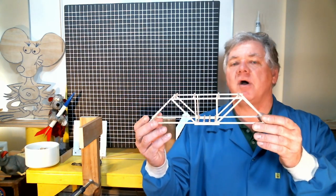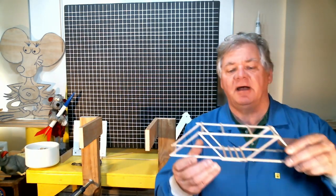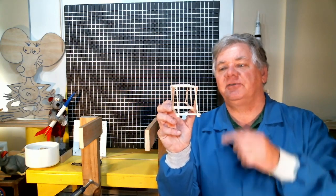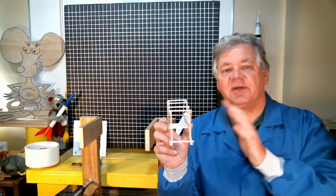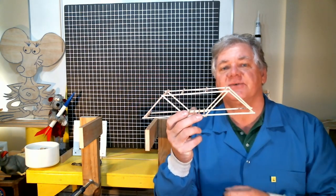I've got two truss bridges. This is the one I've analyzed — you'll notice it has vertical members in the structure. The second truss bridge is the same configuration except it does not have those vertical members. If you look at the end of the bridge, there are no diagonals connecting one truss side to the other. I didn't want to corrupt the analysis by transferring loads between the vertical trusses — I'm testing just the truss structure itself.